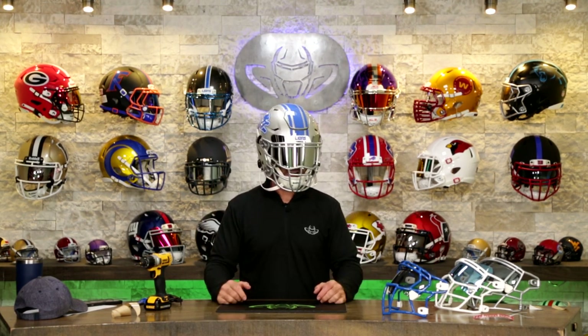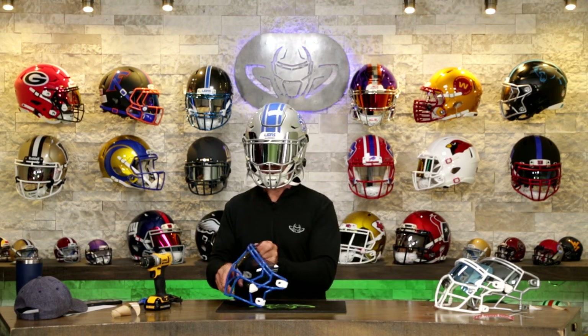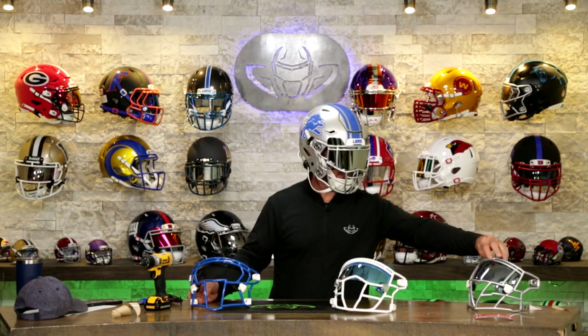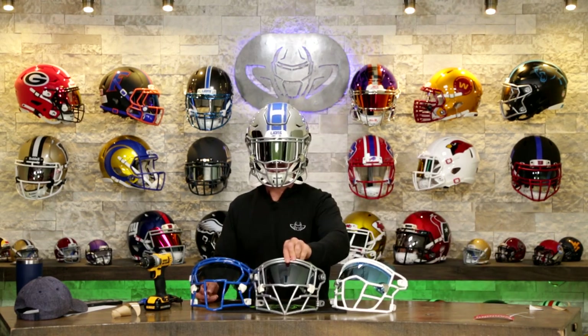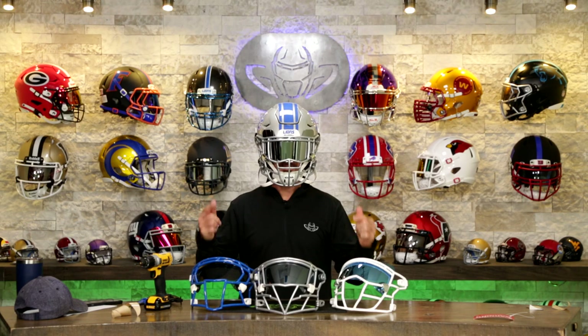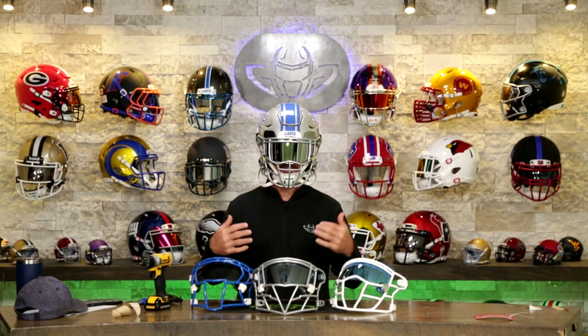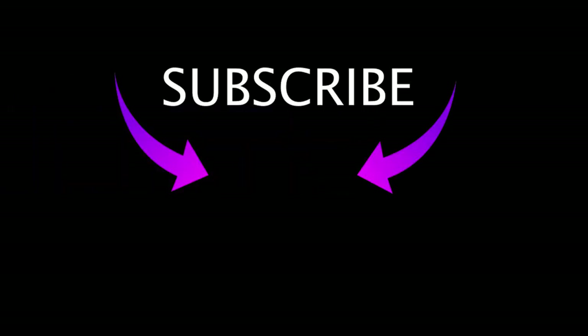Let me know what you guys think about this. Did I make the right decision going with this combo? I know the guys are going to have fun swapping it out each week and making it their own. I love this idea — so if you're a collector and you want to make your helmet look different, here's a good way of doing it. If you've made it to the end of this video, we really appreciate it. Go check out Zooty. Until next time — cheers. Go Lions!